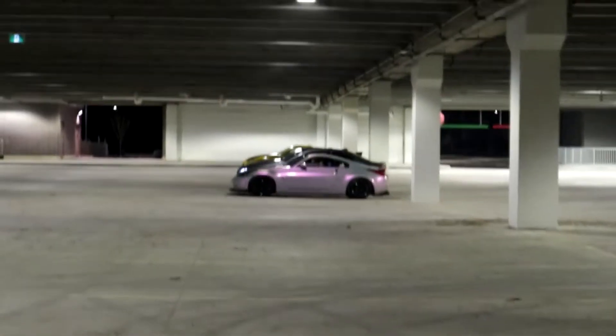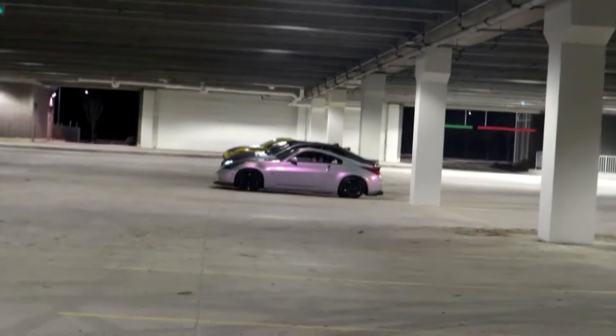We're taking pictures over here and this Z shows up. No idea who it is — gotta go check it out.